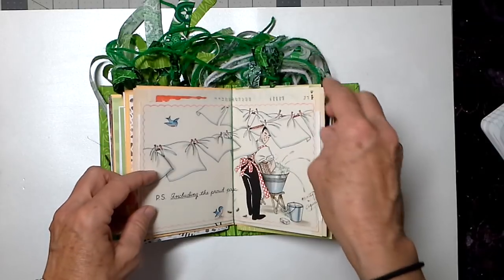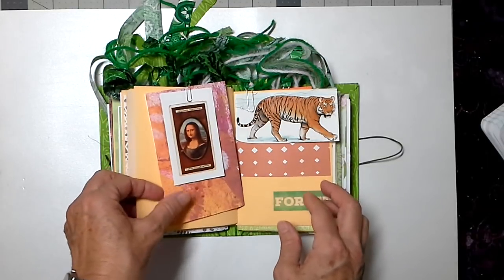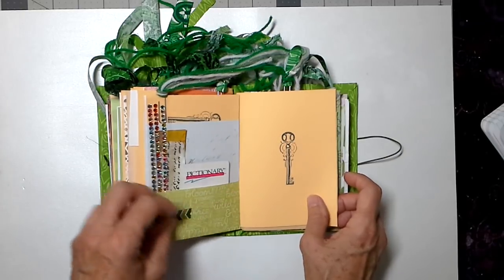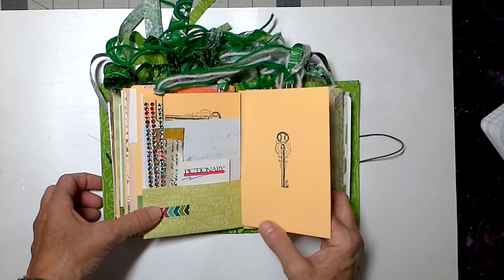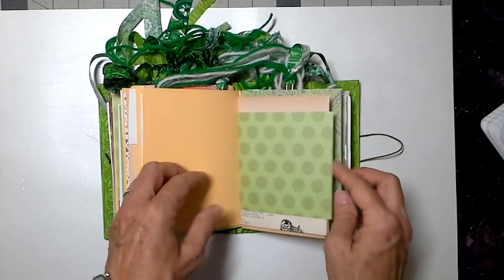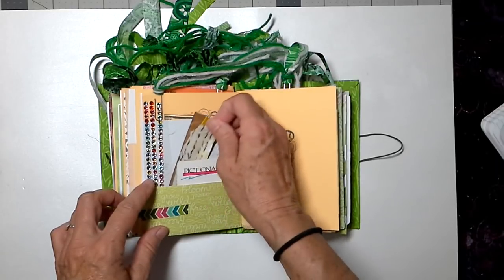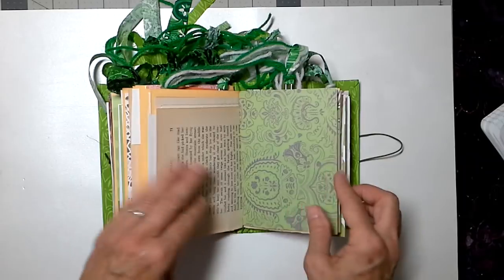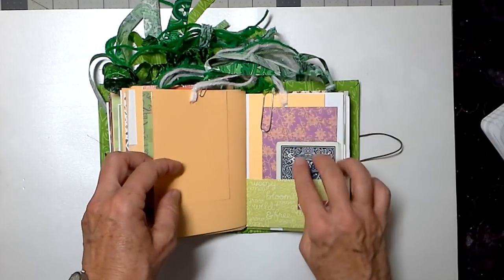One of my sons is almost 40, the other is almost 33. When my 40-year-old son was little, I did the line drying with his diapers. By the time the second one came along, we were using Pampers because I had to go back to work quite quickly. I've got some bling, some Pictionary pages. This is paper bag paper with a little bit of tissue paper on it. We've got vintage book pages, vintage dictionary pages, and more playing cards.